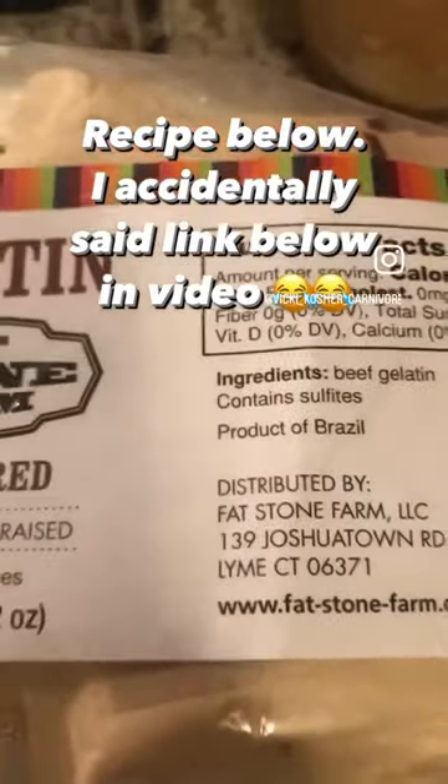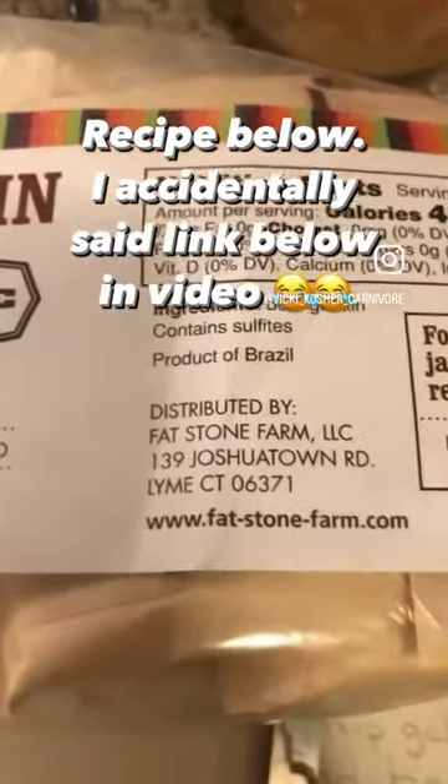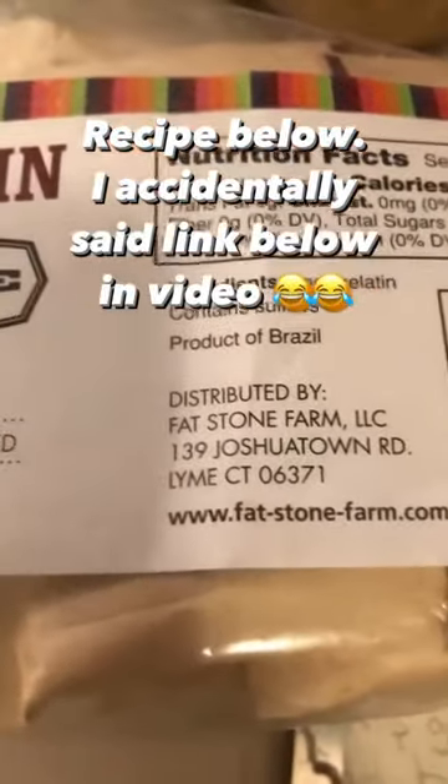The first time I bought a small packet, and I wanted to be able to try it out. I liked it, so I ordered the big bag.